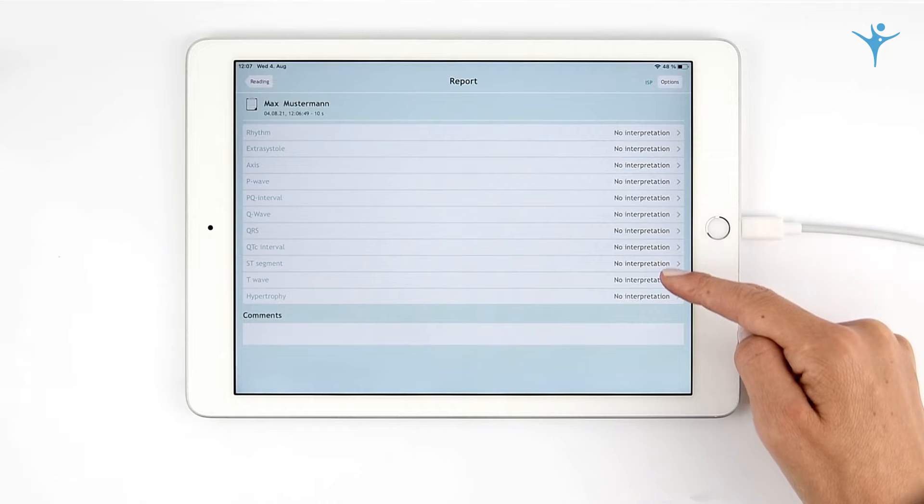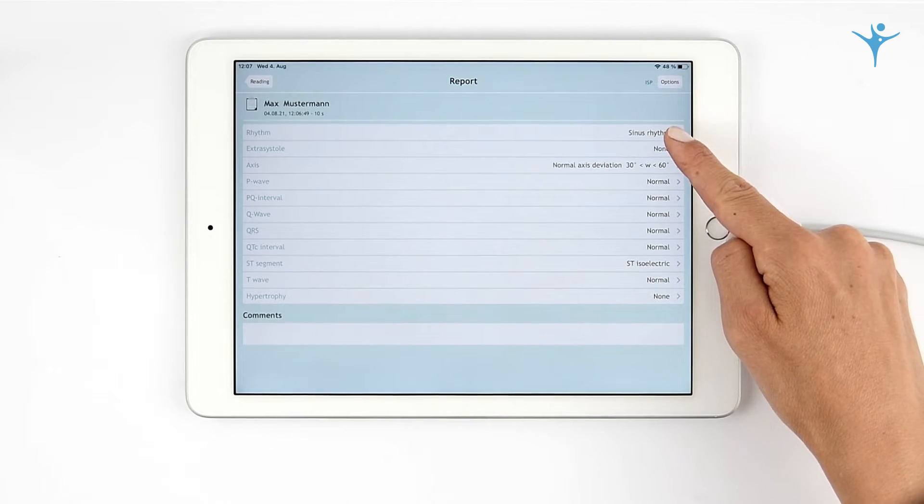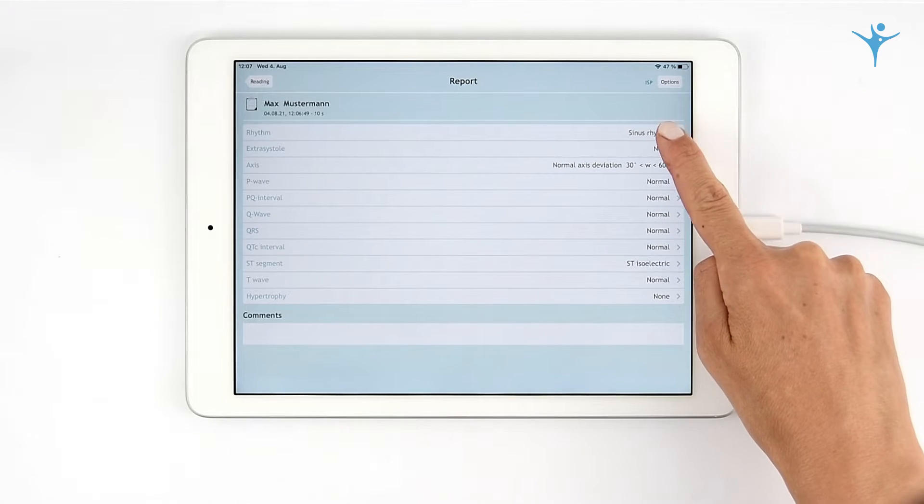In the case of a normal ECG, the values can be added easily to the report. In the case of a pathological ECG, you can set the appropriate parameters.